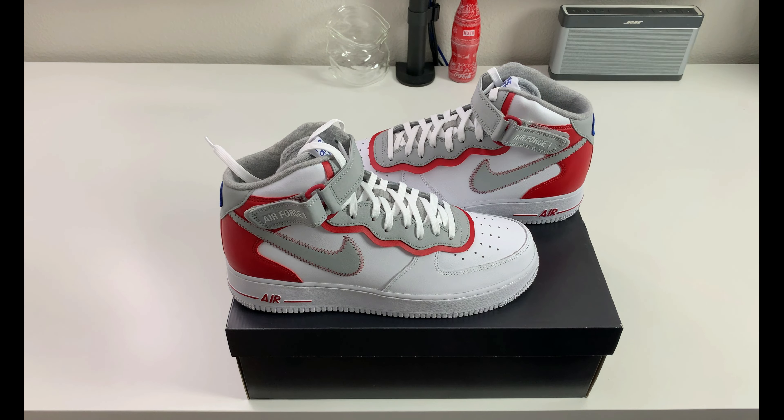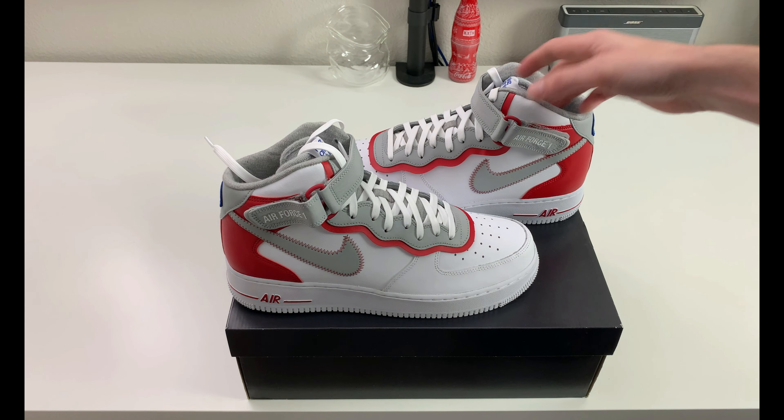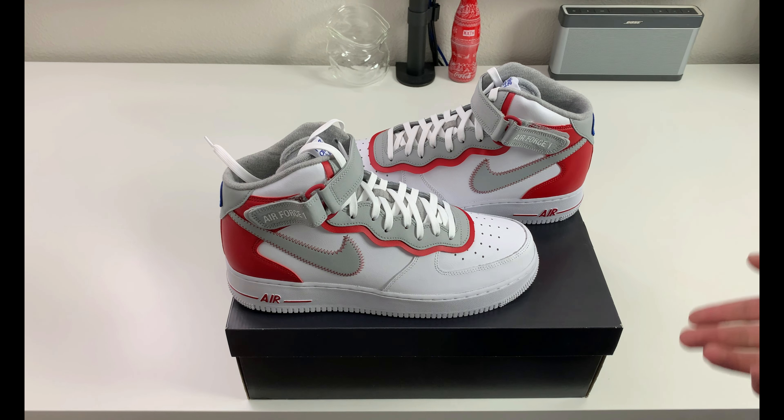Other than that, I think this is a solid Air Force One. I like the Athletic Club design and inspiration, and I like the real use of the knit material fabric on the tongue and lining. I think they'll be really comfortable. Air Force Ones — if you've never owned a pair, I like to go down half a size and I'd recommend you do the same. I feel they run big and a lot of people I've talked to feel the same way.